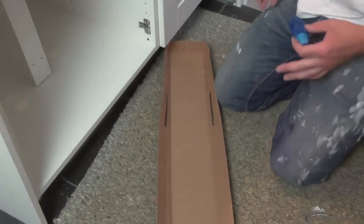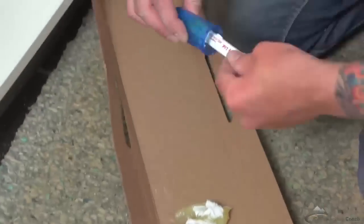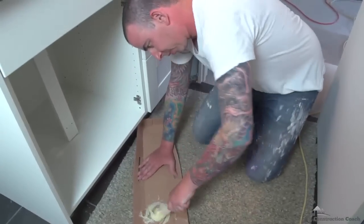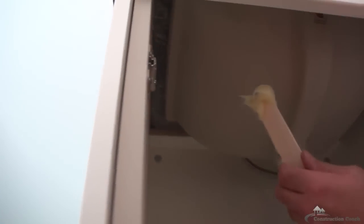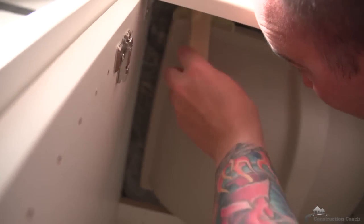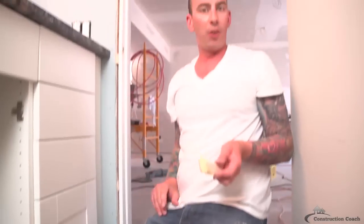That looks good. Here's my epoxy — it's a two-part system. Here's the epoxy and here's the hardener. I'm just gonna mix these two together on top of some cardboard here and then make a couple of blobs underneath the sink to help bond it together. That looks nice and mixed up. I'm gonna take a glob like this, go up underneath the sink — I think I'm gonna use this front corner right here. I'm gonna do that on the other three corners and then let it dry.